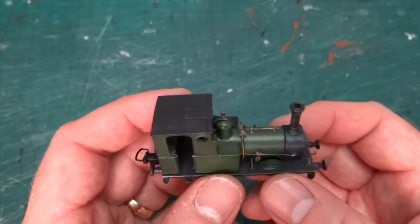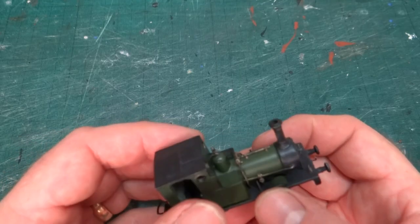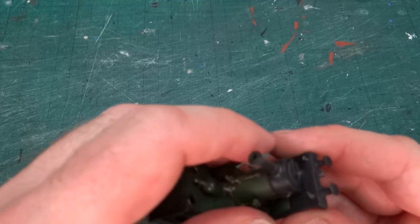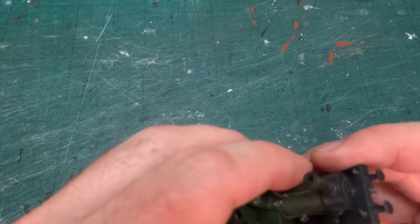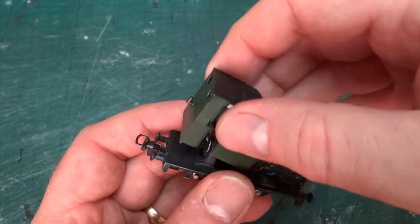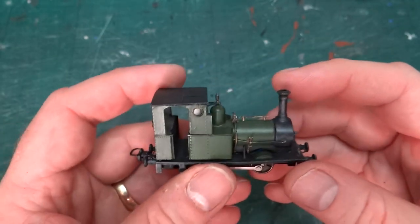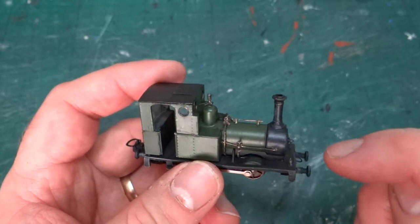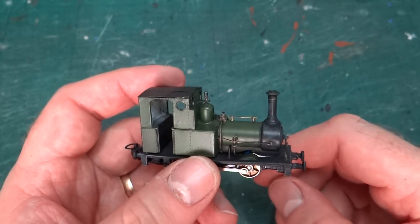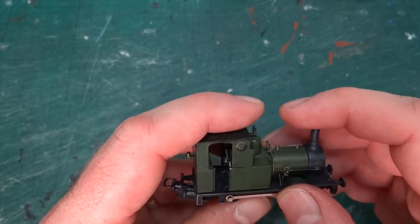That doesn't stop me getting the whole body on and off — it just kind of levers on and off. It does come off, I promise. Maybe it doesn't come off as easily as it did; it went on easily enough. I'll have to wiggle it free to paint it, because I want to do some more weathering. Then it will get a varnish coat before the final weathering powders, so it will definitely have to come off again.